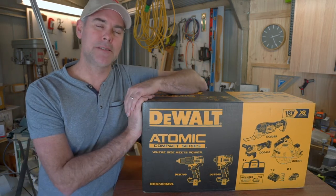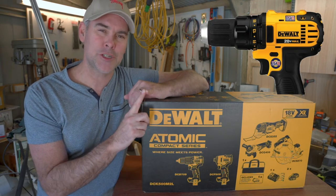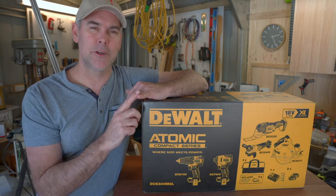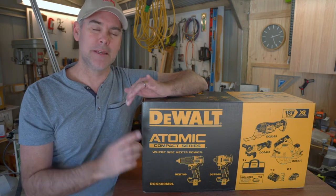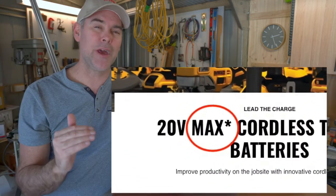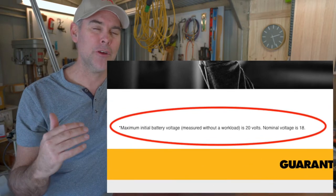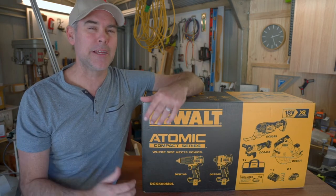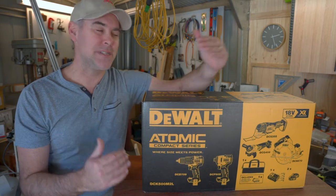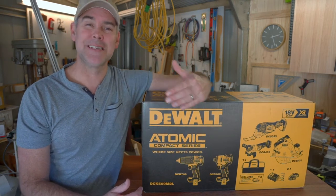Let me talk about the different ranges in the DEWALT ecosystem. First, there's the 20 Volt Max range, which is a brushed version of their battery-powered tools. A brushed motor isn't as powerful, not as long lasting, and not as efficient on battery usage. Now, 20 Volt Max has a little asterisk — if you go on the DEWALT website and scroll to the bottom, there's a note saying it's 20 volts when the battery is fully charged and not under load. When under load, it operates at 18 volts. So it's a bit of a marketing strategy from DEWALT — certainly doesn't mean they're not good tools, just means they're clever at marketing.